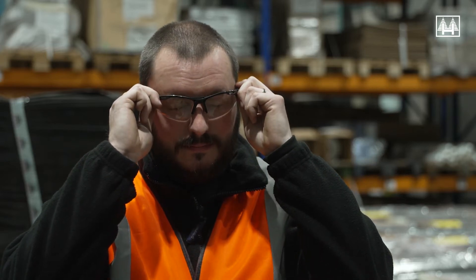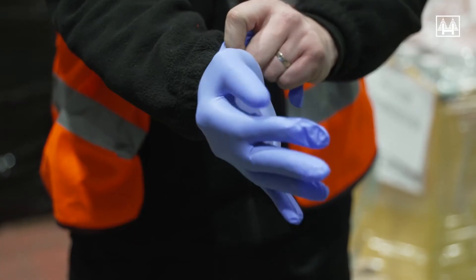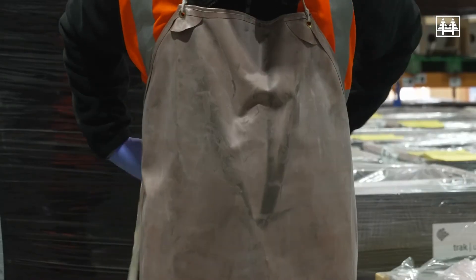The correct PPE must be worn for cleaning batteries: face mask, eye protection, acid-resistant gloves, and rubber apron to protect clothes.